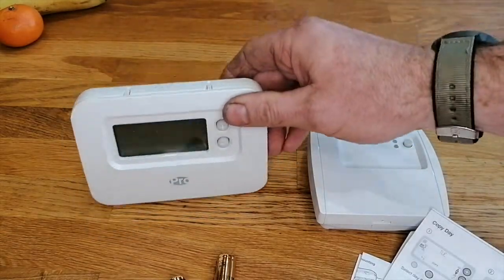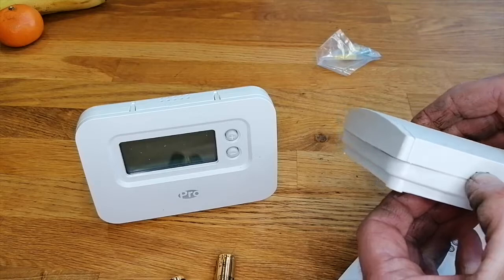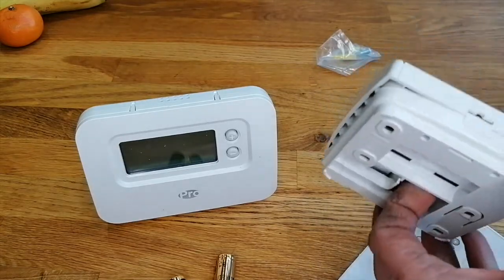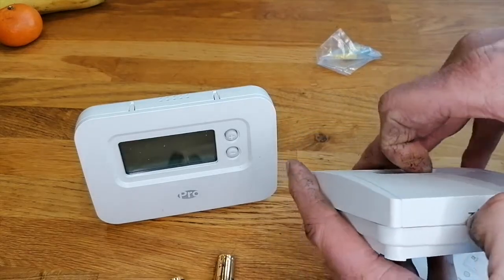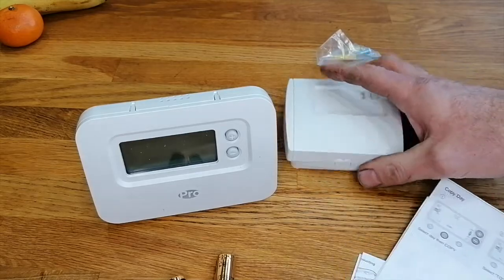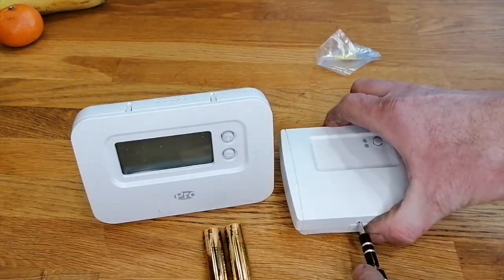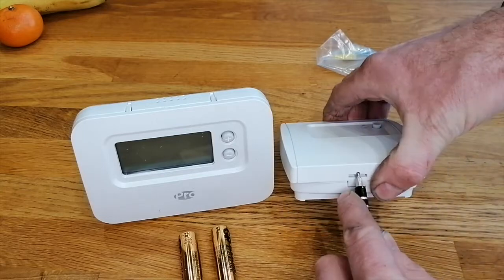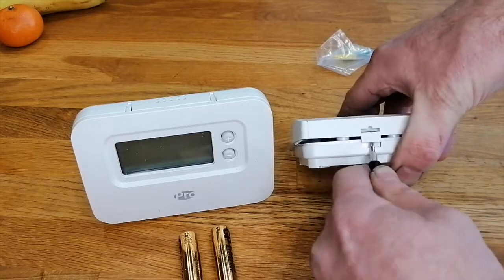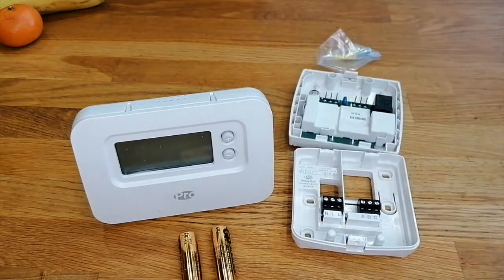We've got the Pro logo on the front. On the receiver we've also got the Pro logo - actually no, we've got no logo on the receiver. To open this thing it looks like you put your screwdriver in there. The screwdriver just goes in there and it eases the unit apart.